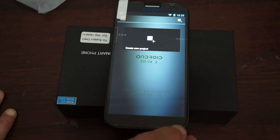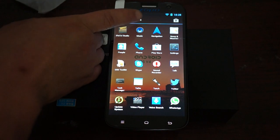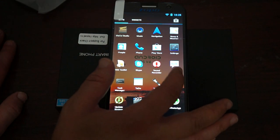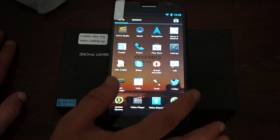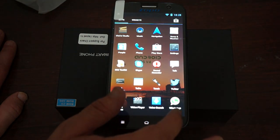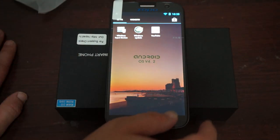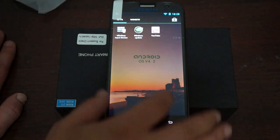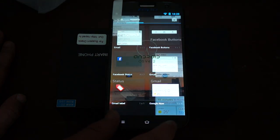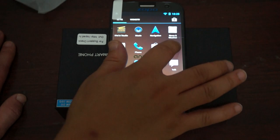Continuing through the apps: Movie Studio, Music, Navigation — this is Google Navigation so it requires 3G or Wi-Fi — News and Weather, People, Phone, Play Store, Settings, Skype, Sound Recorder, Google Talk, Task Manager, To-Do, Torch, Twitter, System Update, Video Player, Voice Search, WhatsApp, Wireless Input Device Manager, Wireless Update, and YouTube. So this has a lot of pre-installed apps and it's standard Jelly Bean.